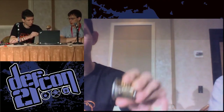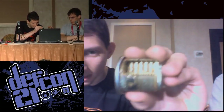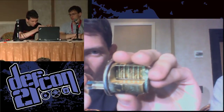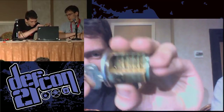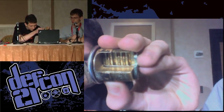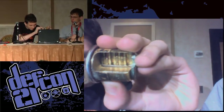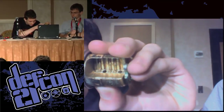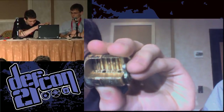This is a cutaway lock so you can see the pins inside of it. As you insert the key, you can watch the pins move up and down. When it's not inserted all the way, you can see there's a split above the shear line, so the bottom pin is blocking the plug from turning. If you insert it all the way, all of the splits line up and you can turn the plug. Everybody see that? Great.